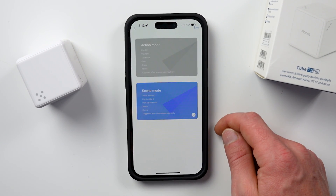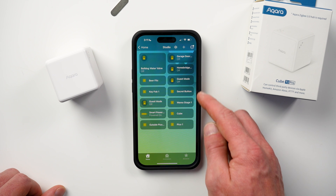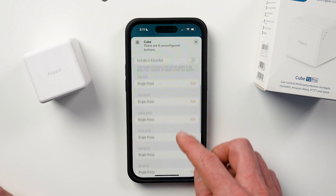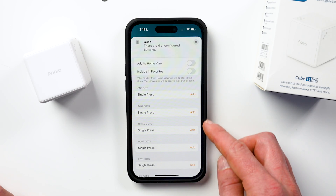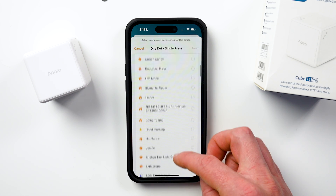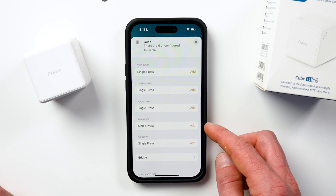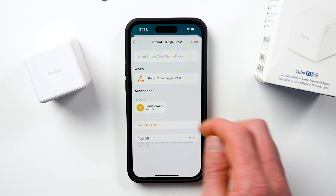That's where scene mode comes in. In the Aqara app, once you select scene mode, the cube will then be available in your Apple Home app. Scene mode gives you six scenes that you can configure all in HomeKit, and you trigger these automations based on which side is facing up when you place the cube on a surface. If we view the cube accessory in the Home app, we can see dots that we can configure — one dot, two dots, three dots, and so on. This acts very much like a smart button does in HomeKit. To configure each side, choose which HomeKit accessories or scenes you'd like for that side, and that's it.